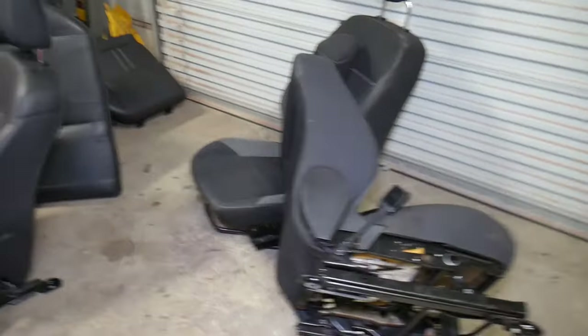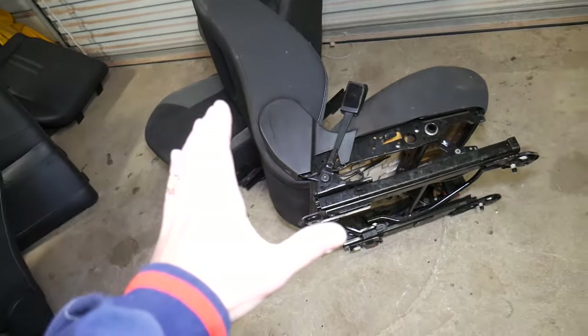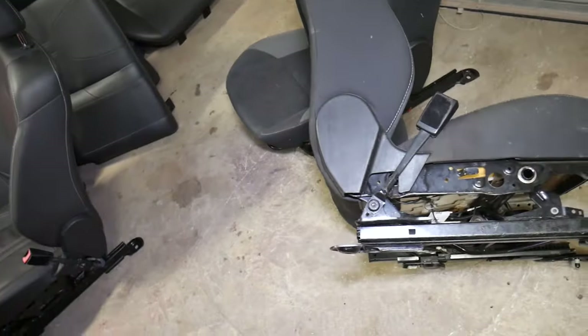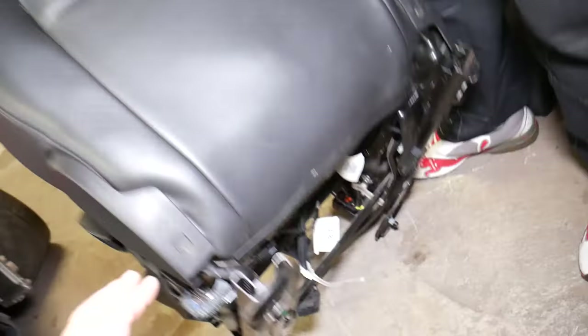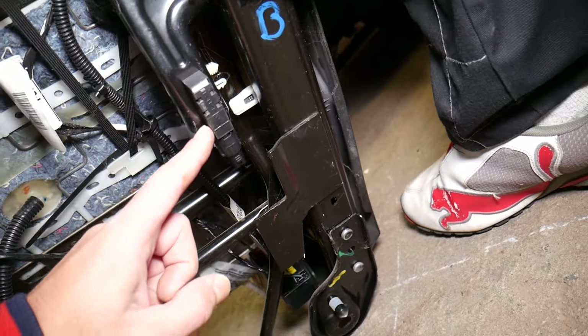Every seat on modern vehicles — most of them, not every one but most — will have a seat position sensor. I've noticed Ford vehicles started using them quite often. We're going to tilt this seat and show you right here on the bottom of the seat by the rail — you have that sensor.